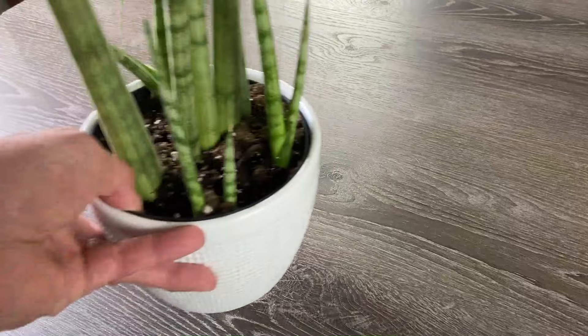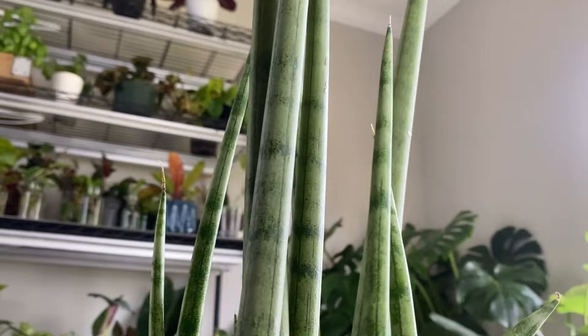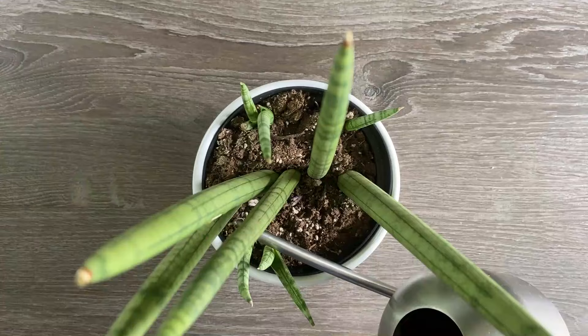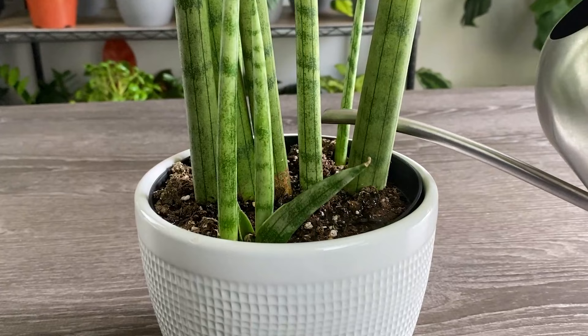The first method we're going over is water propagation, which is fast and easy. And we're going to use a Sansevieria cylindrica. First and most important, regardless of the method of propagation, always take cuttings from a Sansevieria that's healthy. This will provide the best chance of success. If the soil is drying out, make sure to water it a couple days prior to propagating so that it's well hydrated and gives the cutting the best chance of taking root.